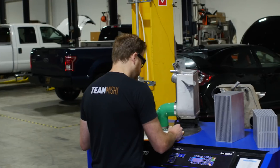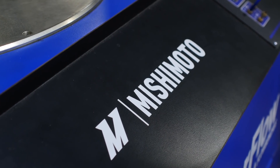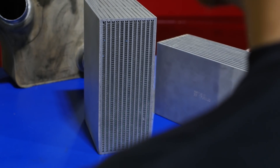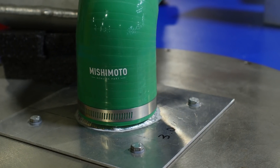Whenever we develop new products, one of the first places we go is the flow bench. We test multiple different cores against one another, which gives us a lot of good data points on the different flow characteristics that each core provides.